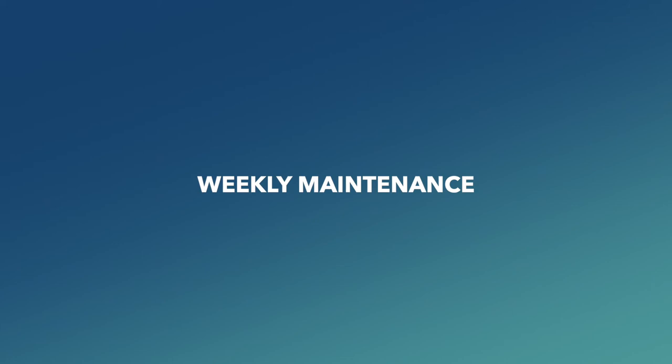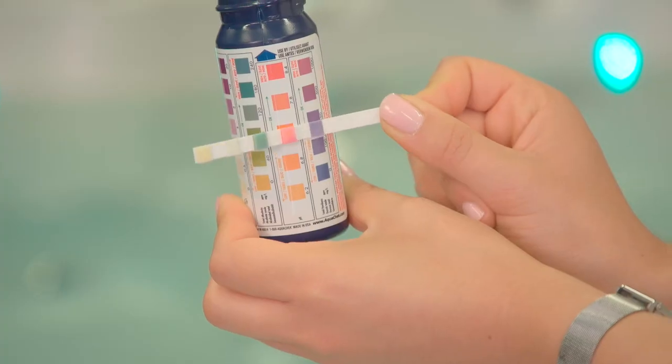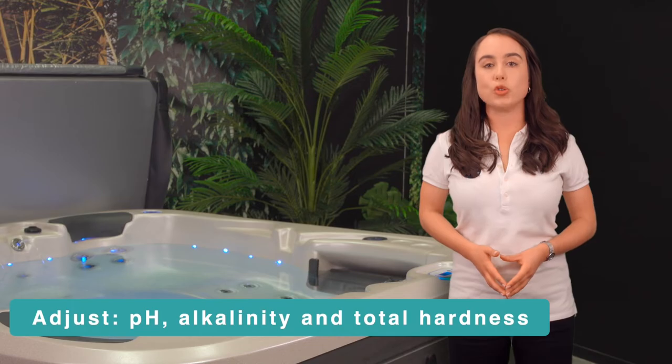Weekly maintenance: the first action is to balance your spa water. To test that the water is balanced, use a test strip following the instructions on the back of the test strip container, then adjust pH, alkalinity, and total hardness as needed.